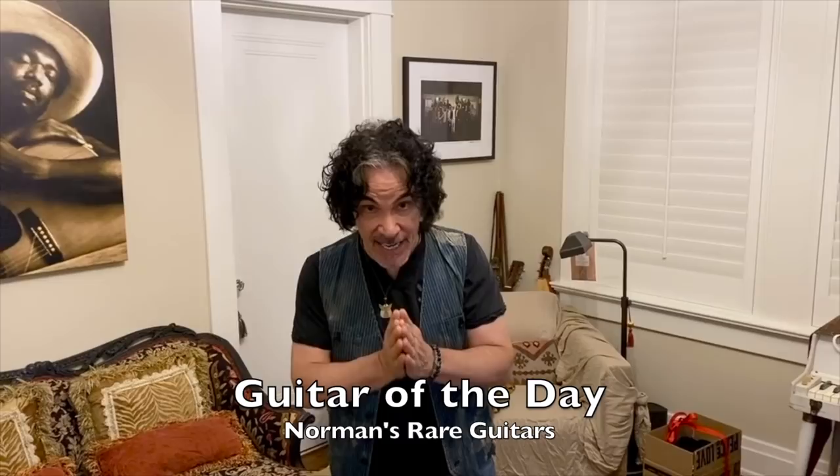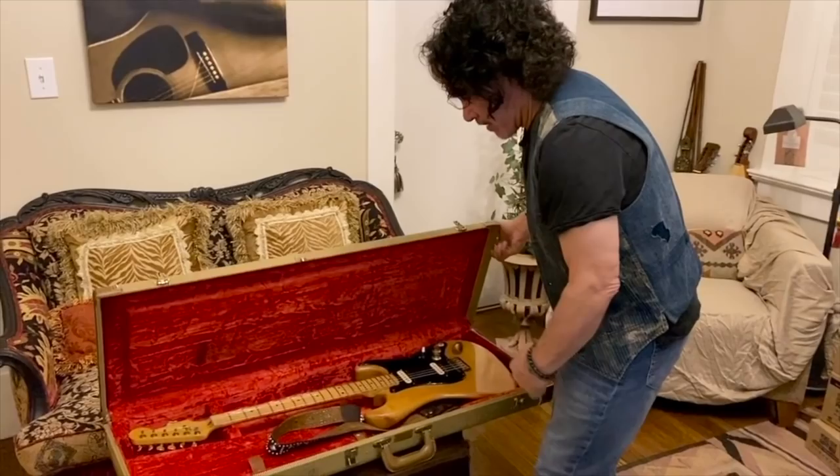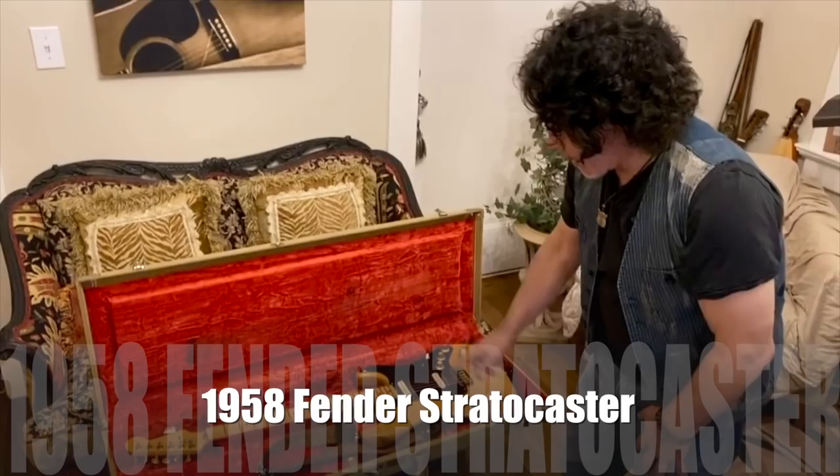Hey everybody, John Oates here, and welcome to a very special edition of Norm's Guitar of the Day. This guitar is not for sale, but it's got an interesting history and I thought you guys might want to check it out. Come on in — 1958 Fender Stratocaster.